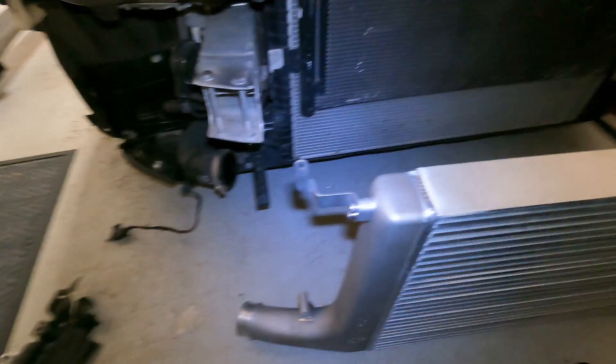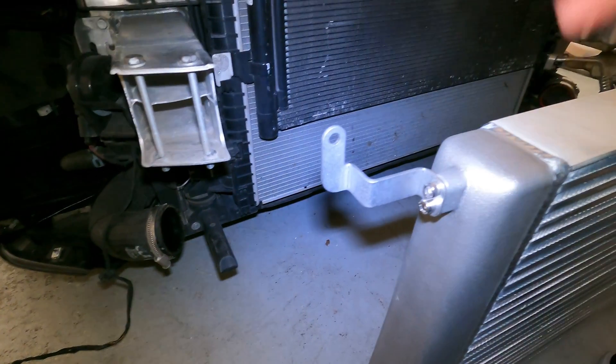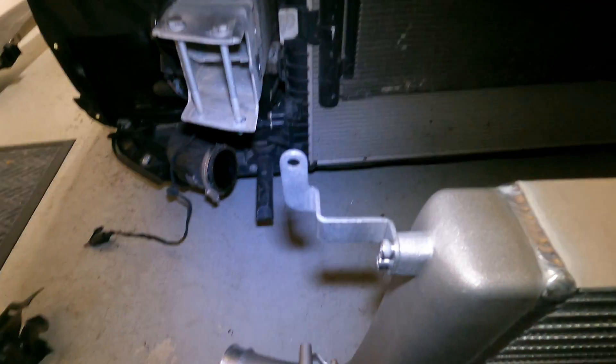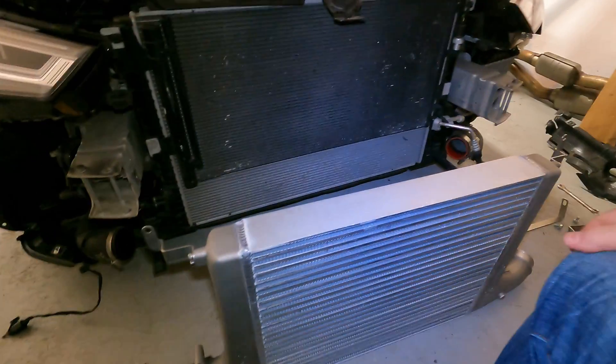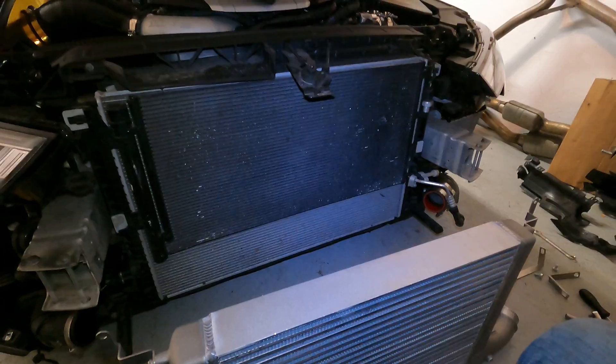I got the brackets on — I just wanted to show you before I pop this thing in. Following Integrated's instructions, you can see the orientation of the brackets, and down here is the support that will actually sit right in that slot just like OEM. Following instructions, tighten everything up, make sure you get everything removed that needs to be removed — it's really very simple to do.